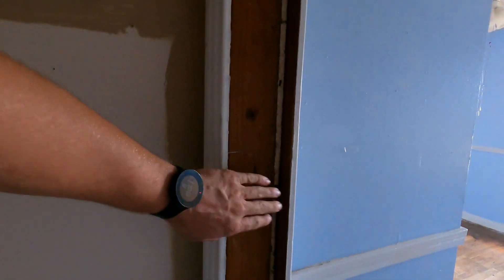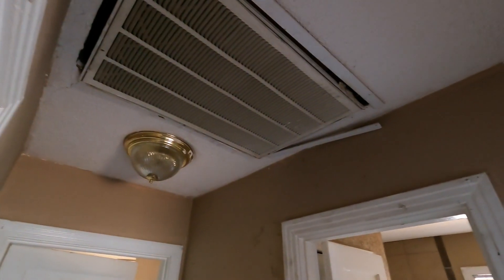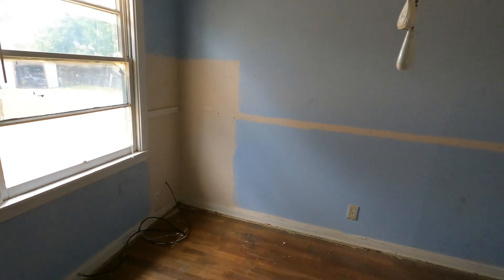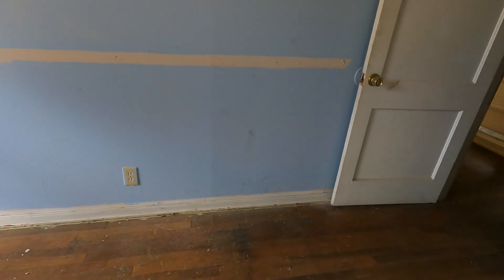They had to remove the door jamb in order to get the new unit up in the attic, so we're going to have to do some repairs on that. Our painters will go ahead and touch up the sheetrock where we've got a couple of cracks from some foundation issues. We're also going to remove this weird trim — super old-school, you might still see that in some formal dining rooms, but we're not going to do that.